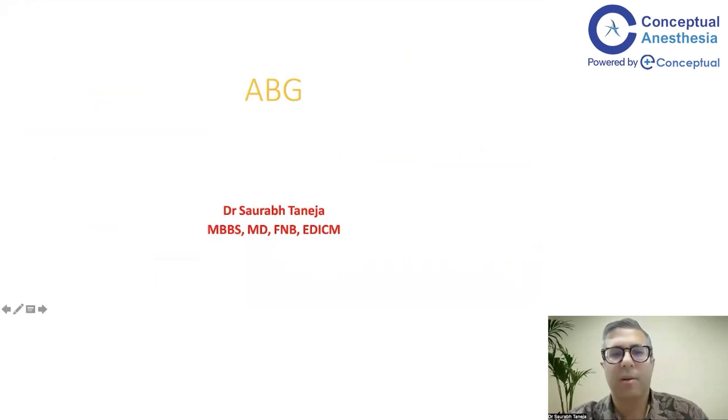Hello, welcome everyone to this episode of Conceptual Anaesthesia. We'll be talking about ABG — arterial blood gas analysis. I'll be telling you the relevant points and a systematic approach in which you can easily manage to read an ABG.